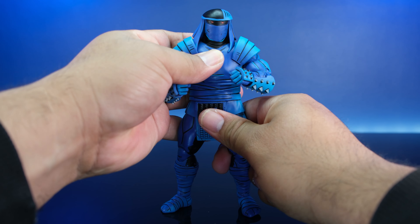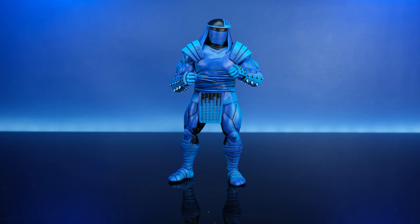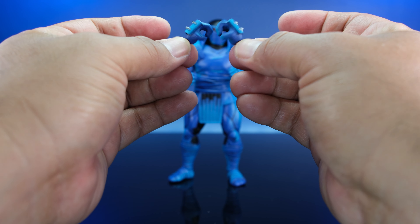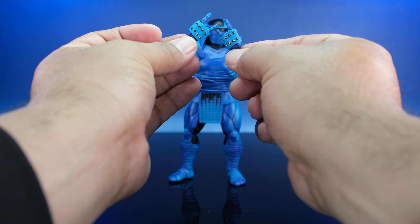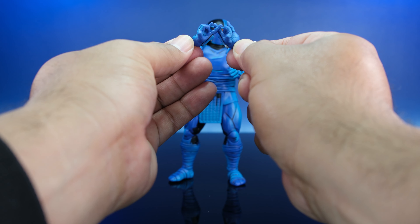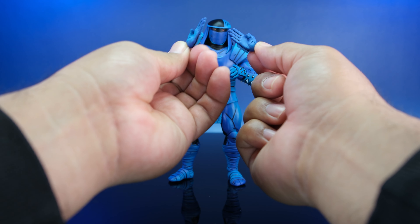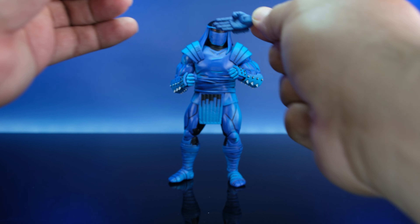So let's talk about the Enforcer's accessories. In terms of hands, he comes with four pairs of hands: the fisted hands he has right now, a pair where you can stick his swords in, his NWO hands, and a pair of karate chop hands. The hands are dope.